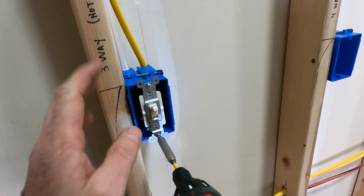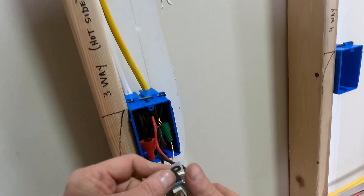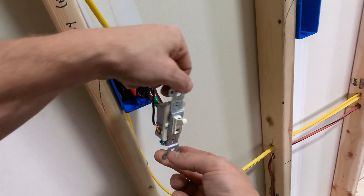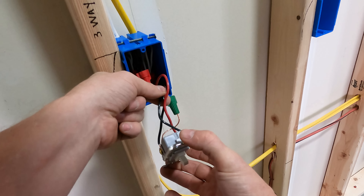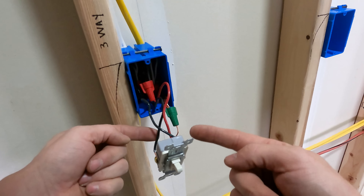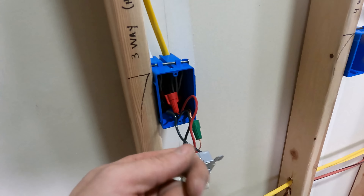It's really important when taking out a device to keep track of which wires go where — especially in three-ways. In here we've got two blacks and a red. On the device there's a black screw, two gold screws, and a green for ground. The black screw is the hot side — the incoming hot. The travelers switch between each other: one is energized in one position, and when you flip the switch it moves to the other traveler. That's how a three-way switch works.